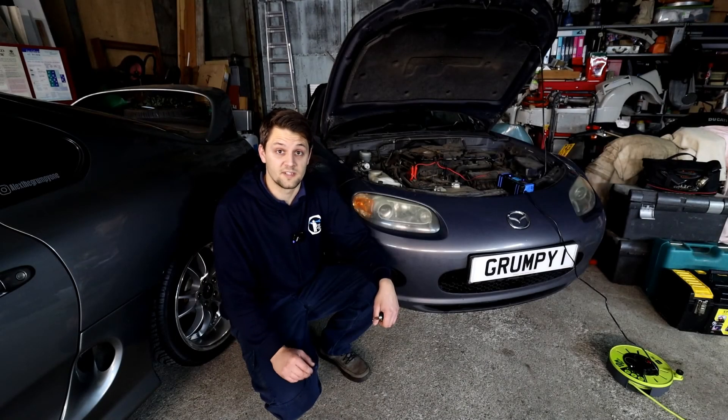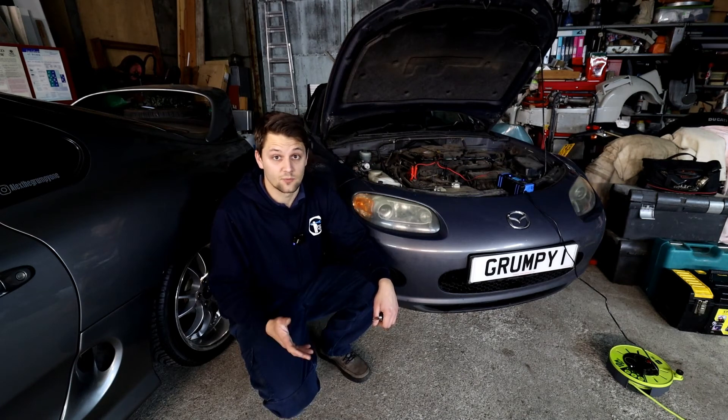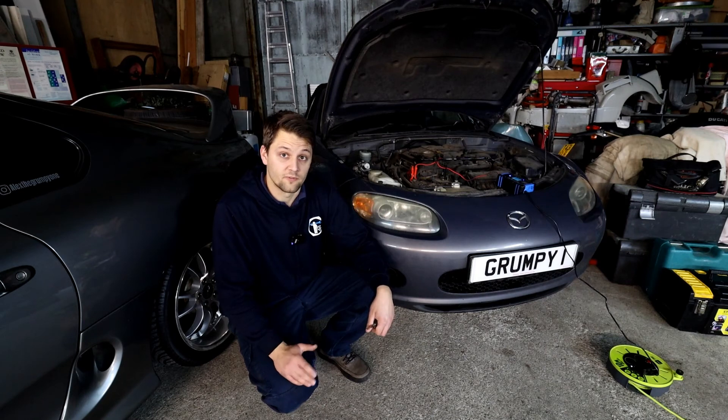And that's it guys, it should be as easy as that. Obviously if the light stays on you can try it again, and if it doesn't work then you'll have to scan the car and there might be an issue in the system. For that you can comment below, let me know the full code you got and I'll try and help you from there.